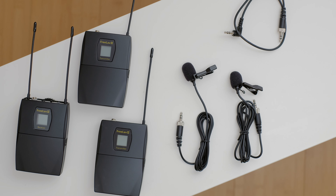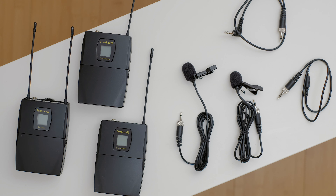The $140 kit comes with two transmitters, a dual channel receiver, two lav mics, some accessories and a carrying case.